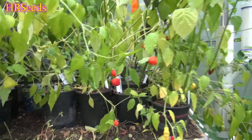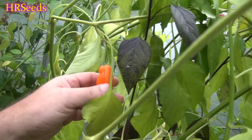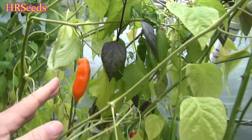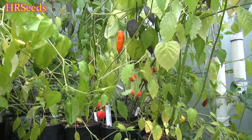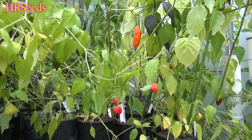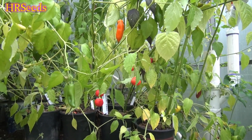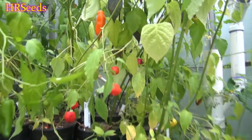We're going to do a pod review today on the Ahi Amarillo. A lot of people ask me about this pepper and I do grow it quite often, but not often enough. One of the reasons I don't grow it too much is that certain insects attack this particular variety a lot. It's probably very aromatic and floral, and the insects smell that and come and attack the plant.